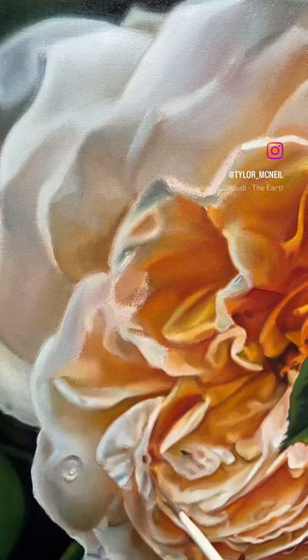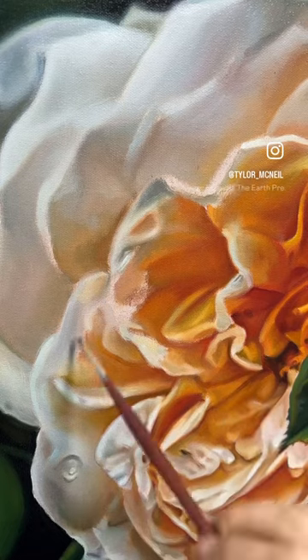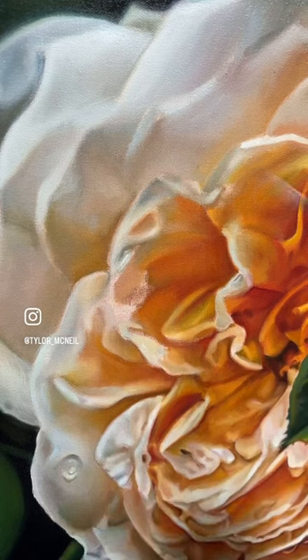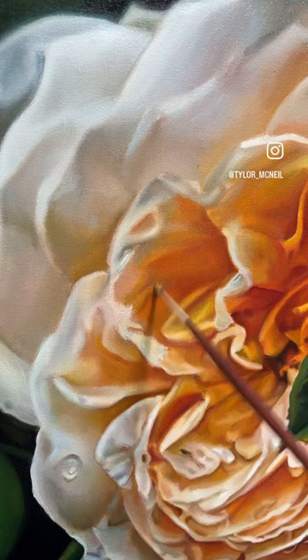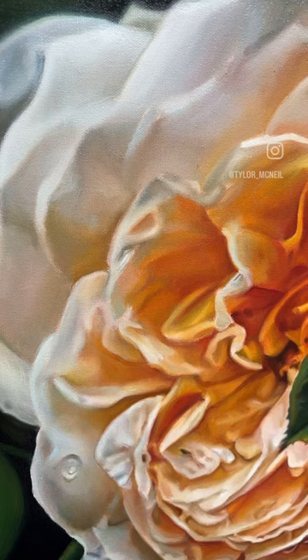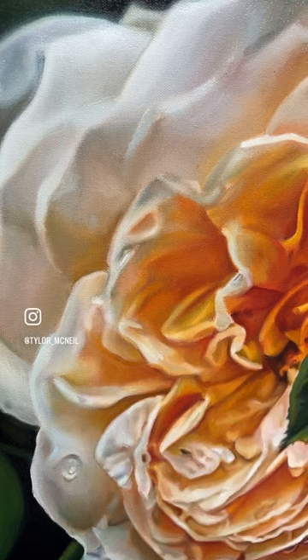I'm doing a dry brush technique, which entails not using any mediums. I just put a color down, and if that doesn't really match up, I take another color, place that down, and kind of smush them together — that creates the transition. I go pretty light on it so I can feather it through, and this gives it that soft feeling I'm going for.